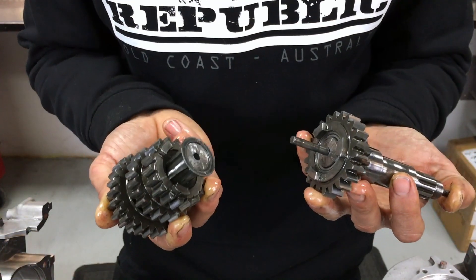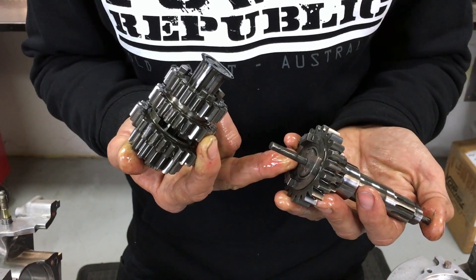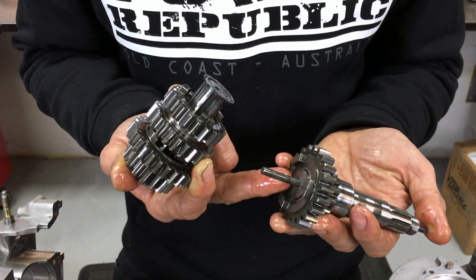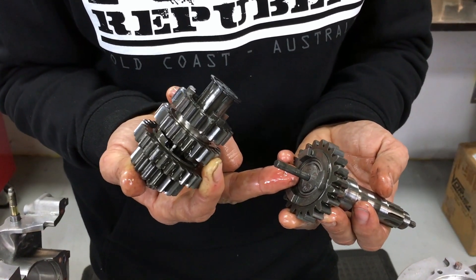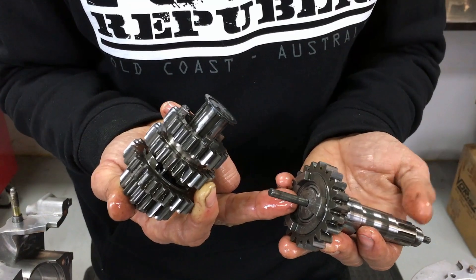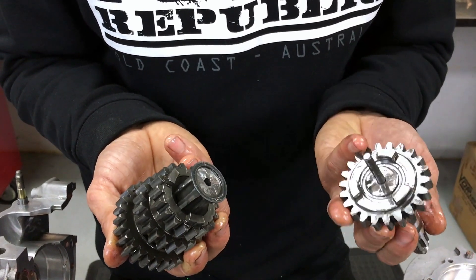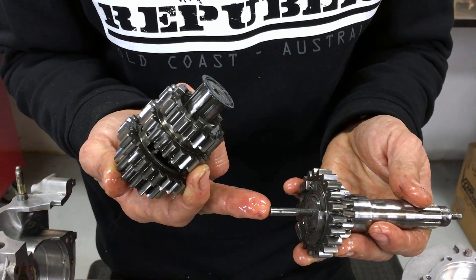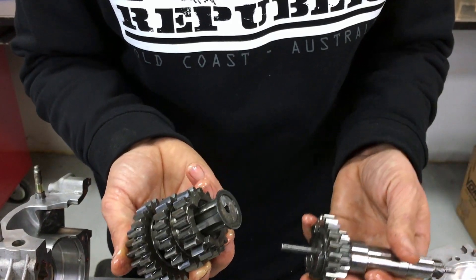There you go — that looks like the first gear and the input shaft into the gearbox, or the lay shaft, driven off the crank. We've just got a failure — it's snapped right through there. That's why we couldn't move the actuator rod for the clutch that runs through the center of the shaft.